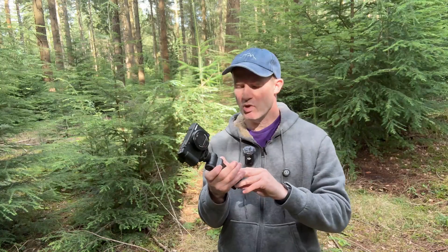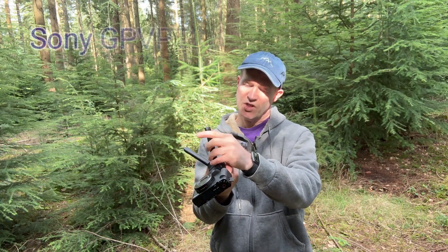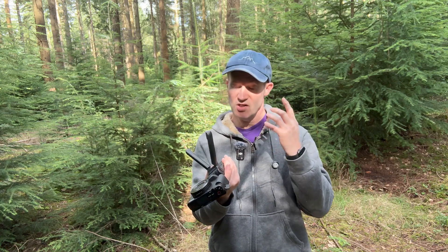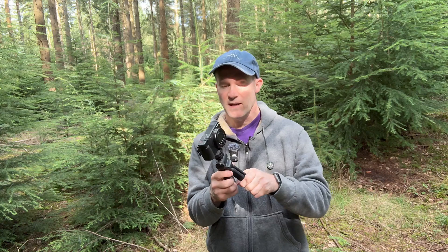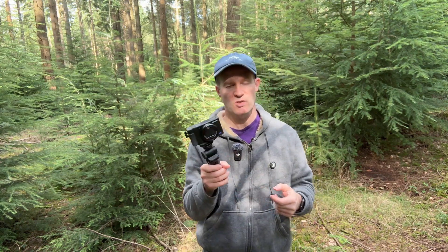So this grip has a rather catchy name. Let me just read it out — it's the Sony GP-VPT2BT. Seriously, it's the Sony GP-T2BT. Now the Sony marketing department were having a little bit of a laugh when they named these products, because it obviously wants to be memorable.